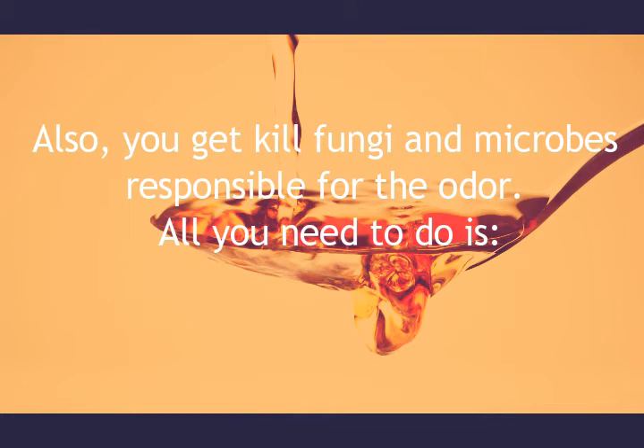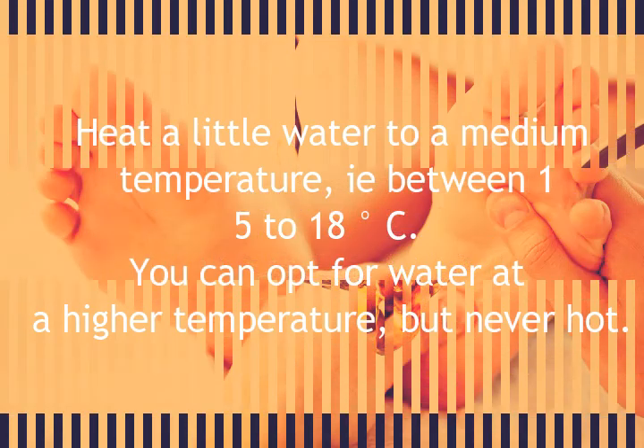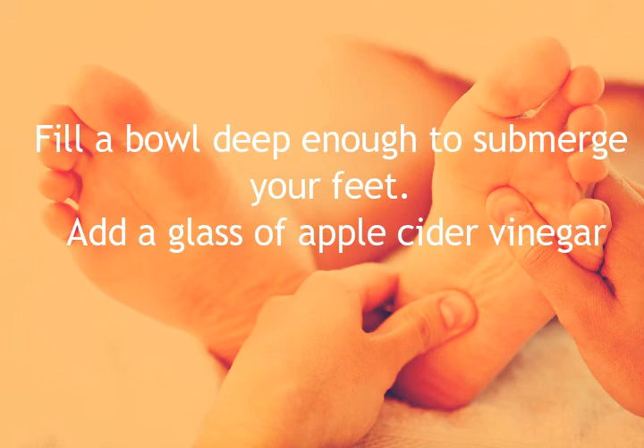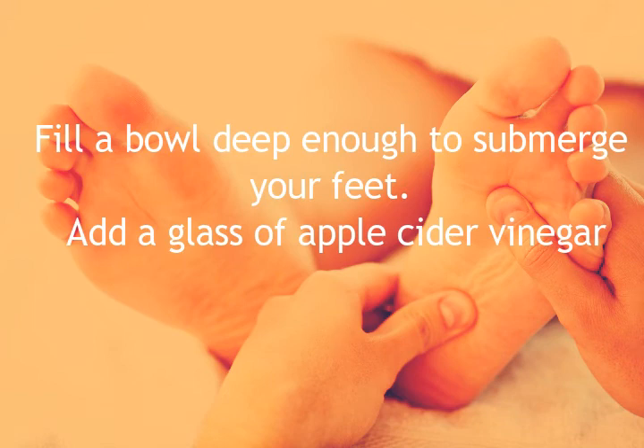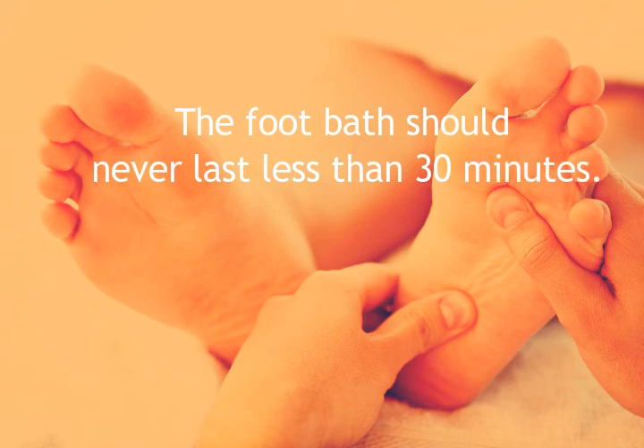All you need to do is heat a little water to a medium temperature, between 15 to 18 degrees Celsius — you can opt for a higher temperature but never hot. Fill a bowl deep enough to submerge your feet, add a glass of apple cider vinegar, and add a few drops of lavender essential oil if you want to improve your quality of sleep. It will also help to improve the scent. The foot bath should never last less than 30 minutes.